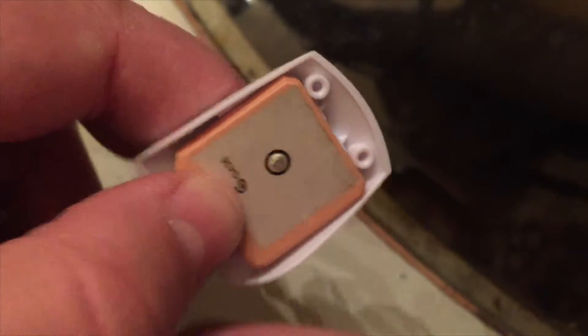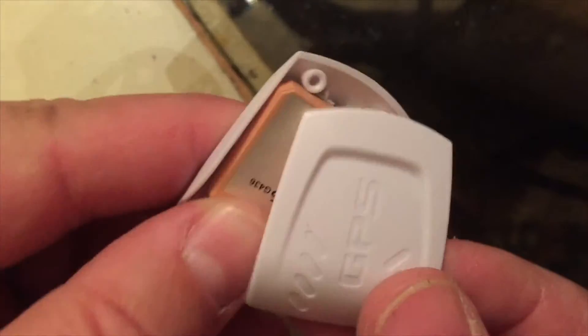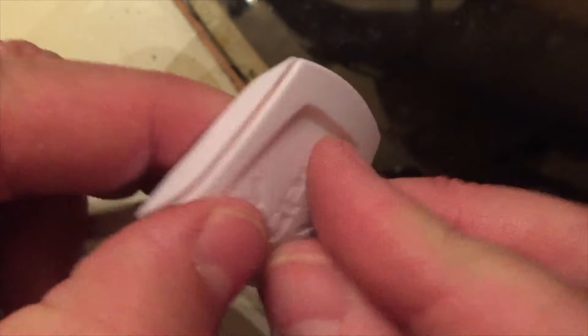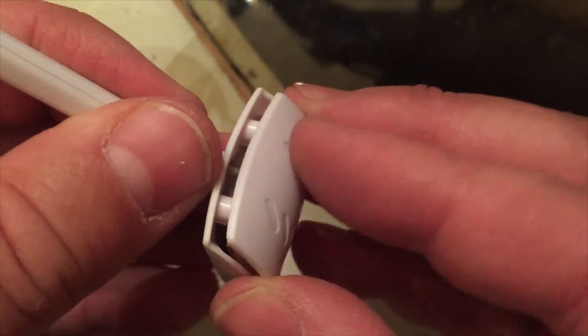And this fits perfectly. The cover just goes on and clicks in place. It's just that easy.